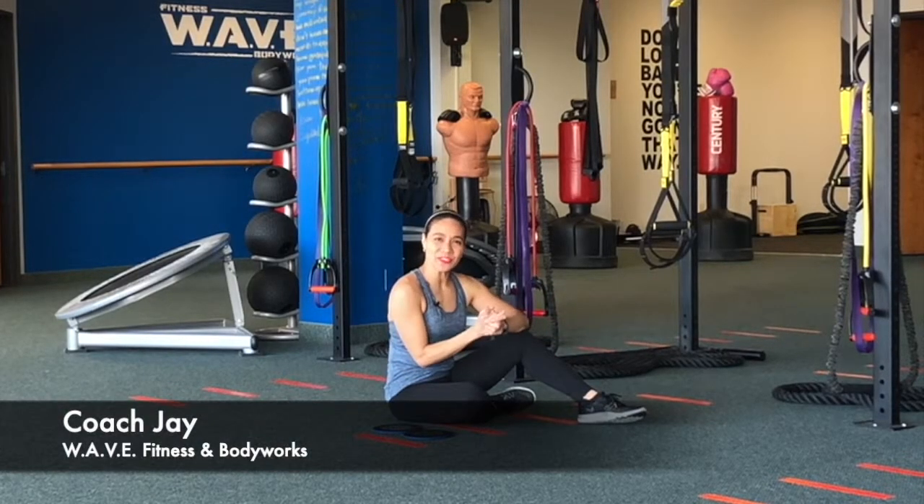Hi, Coach J with Brave Fitness and Body Works here for part 3 of your video on how to get rid of your lower back pain fast.